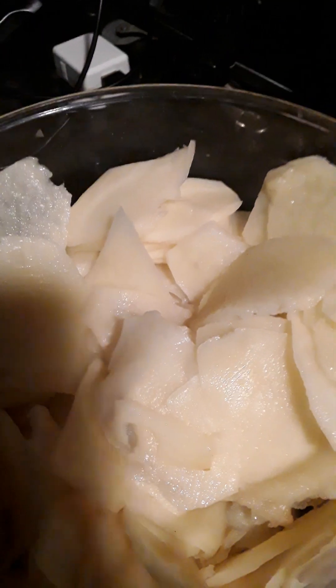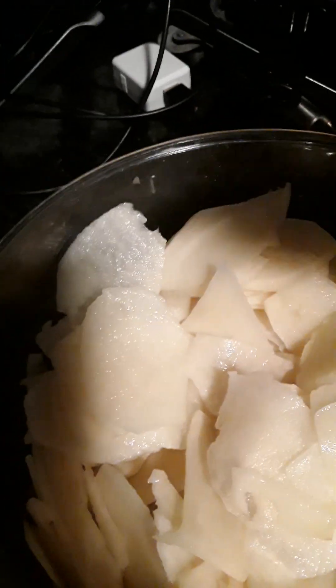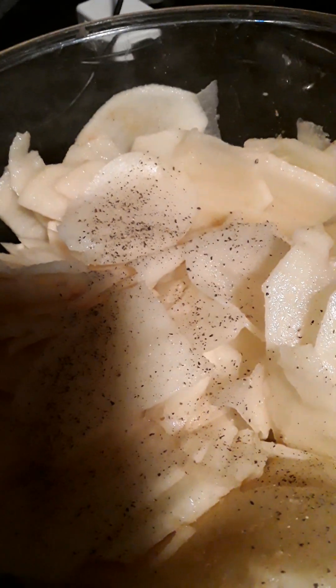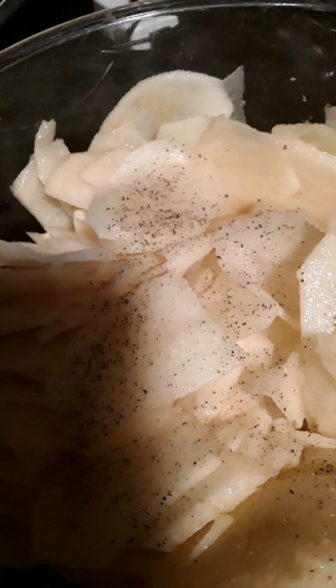Now you can do parsley if you like, but we're going to put some onion powder to season it, a little garlic powder, a little onion powder, just a little seasoned salt — not much. I'm going to mix that up and season it for smothered potatoes.